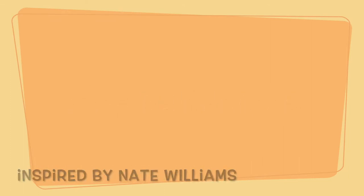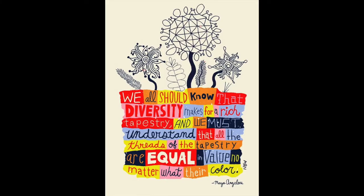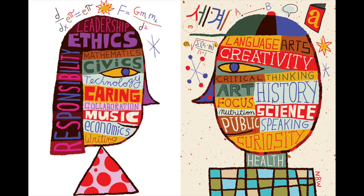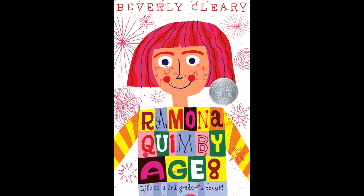Today we will be inspired by artist Nate Williams. He started his career as a web designer and artist in the video game industry. He is now a successful illustrator and designer who creates art for books, magazines, packaging, advertising, and more. He has a unique style which uses vibrant colors, shapes, words, and creatures. One of his own favorite projects is the book cover for Ramona Quimby, which will be the inspiration for today's project.